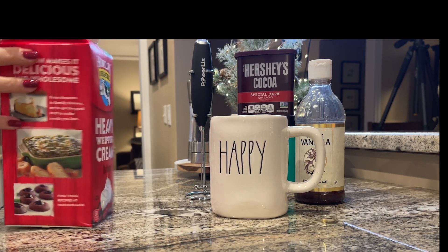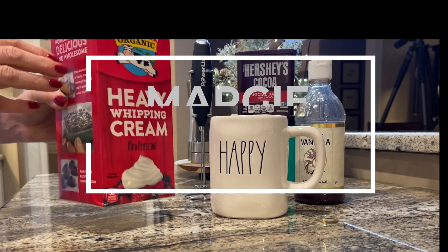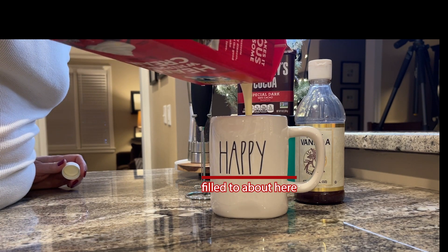I'm just gonna show you real quick how I make keto hot chocolate. Heavy whipping cream — you guys know I don't measure anything, so let's guesstimate at this.